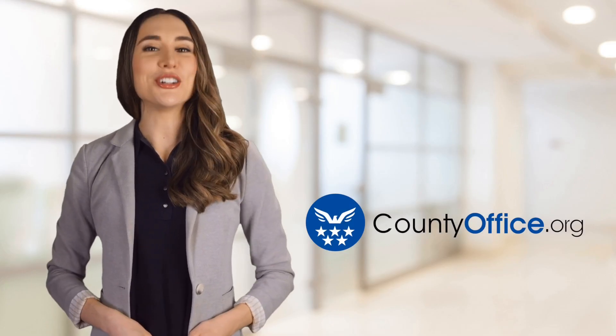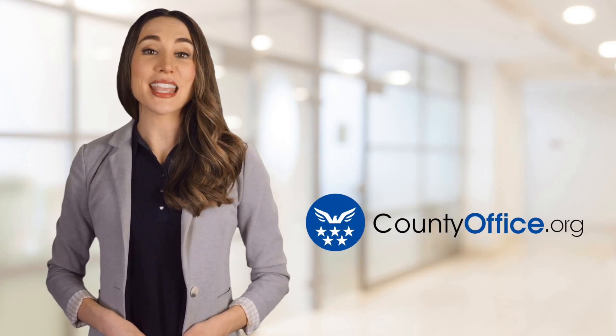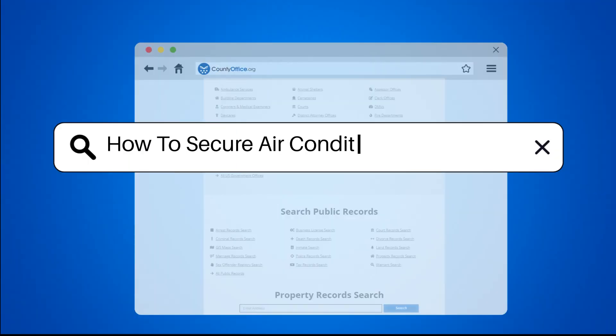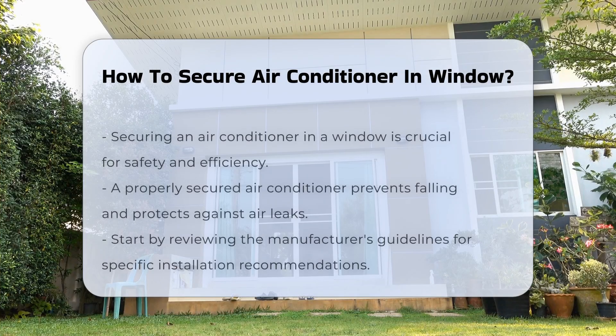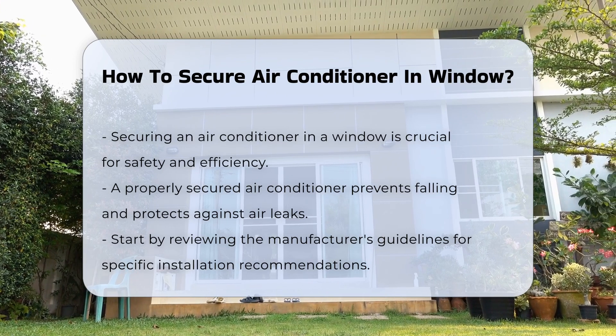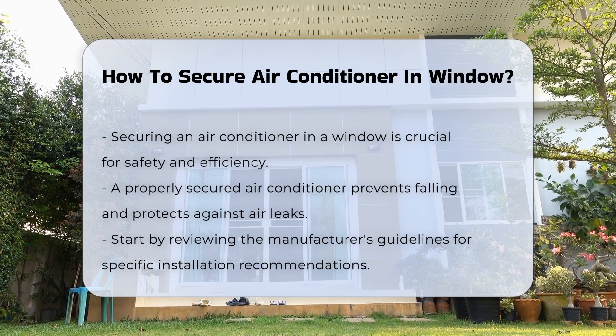Welcome to County Office, your ultimate guide to local government services and public records. How to Secure Air Conditioner in Window. Securing an air conditioner in a window is essential for safety and efficiency. A properly secured unit prevents it from falling and protects against air leaks.